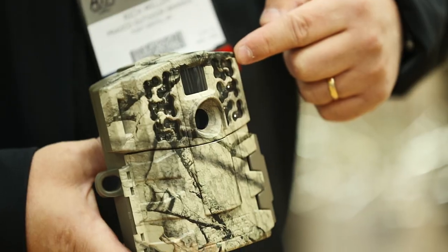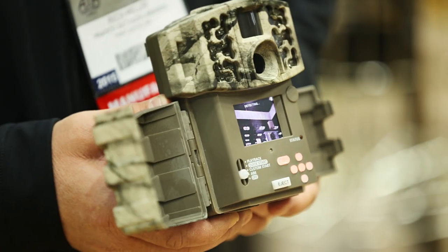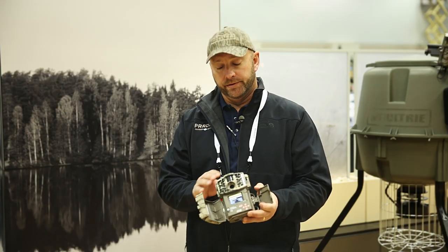We've relocated the LEDs around the lens of the camera for more complete coverage of the flash. Another feature on this 2015 Gen 2 is when you're accessing your settings, you're not exposing this camera to the elements in any way. All the critical components are staying sealed.